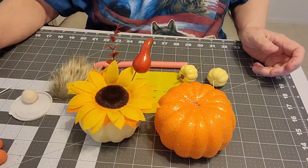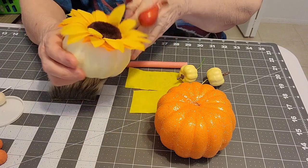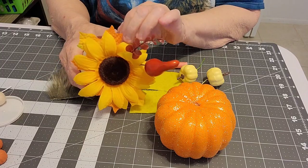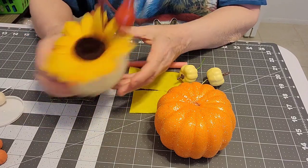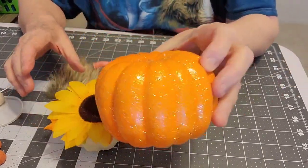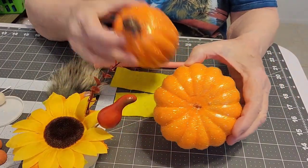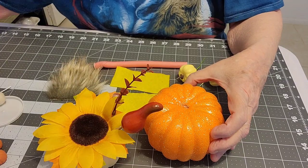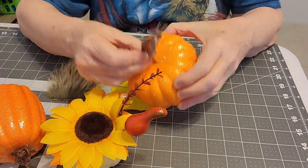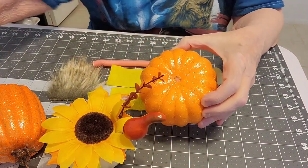I went to Dollar Tree looking for fall and Halloween items. I found these little pumpkins — this one has a little gourd, some decoration, and a sunflower on top. I bought two of those, plus this glittery pumpkin. I've already taken the top off this one; it just pulled right out and will go right back in if you don't want to use it that way.